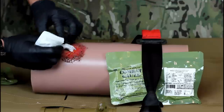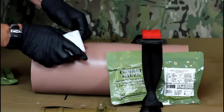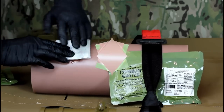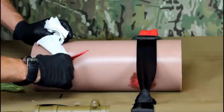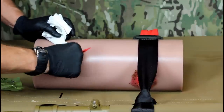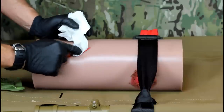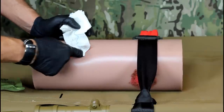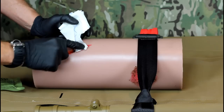Pack the wound completely and fully, including filling any gaps or channels away from the main wound. A wound may not always present as a round hole. Regardless of the wound size or shape, you must fill it completely with combat gauze. Start at the source of bleeding and work outward, packing the space tightly with the gauze as you go.